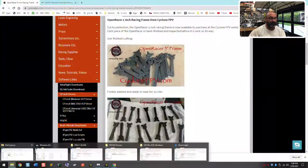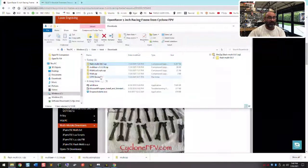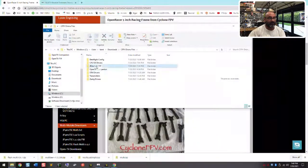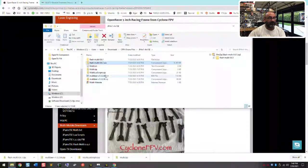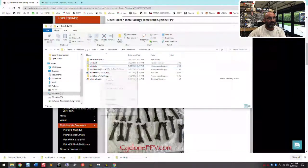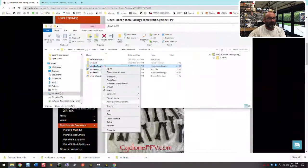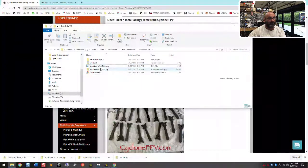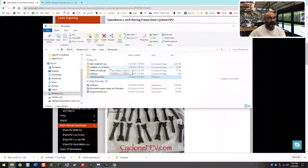Let me show you the downloads folder and show you what we've got. When you extract these files, it's gonna end up looking like this. I created these zip files for you so you could download them. Once you extract them, you're gonna have exactly what I'm talking about right here — these three files. And I think there's actually one more, so hold on.